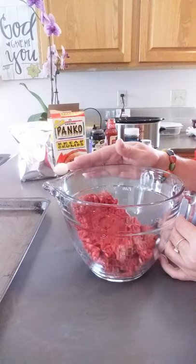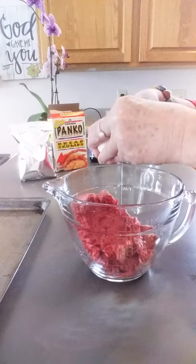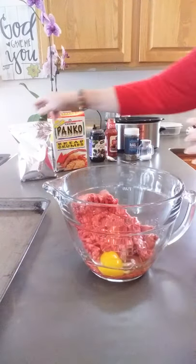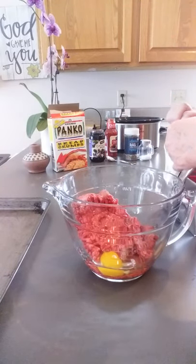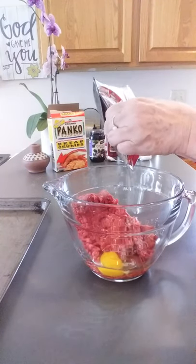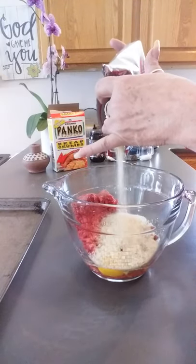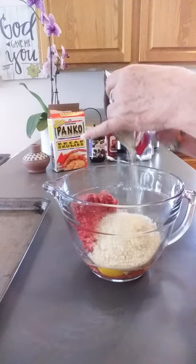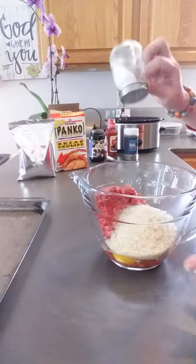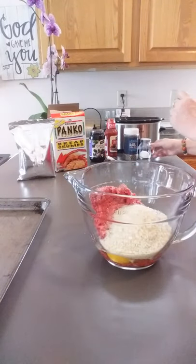So we have one pound of ground beef, one egg, and some bread crumbs. You can use the regular ones or the panko, it doesn't really matter. I'm gonna put about a half a cup, maybe a little more. Then we have a little bit of salt and pepper.